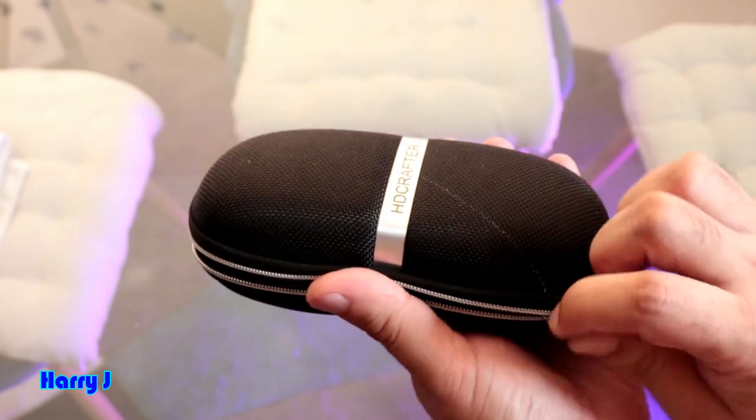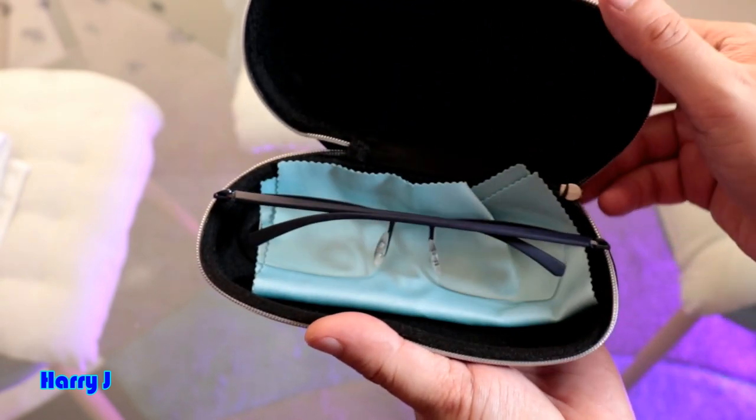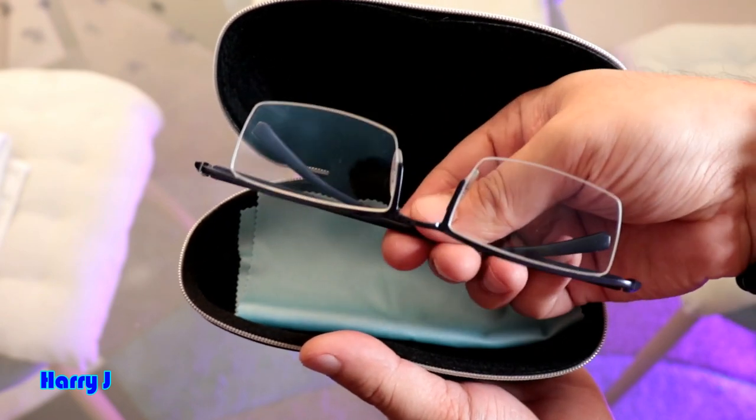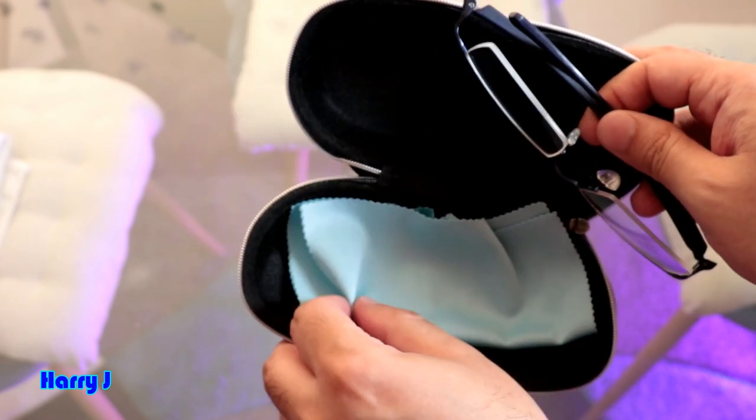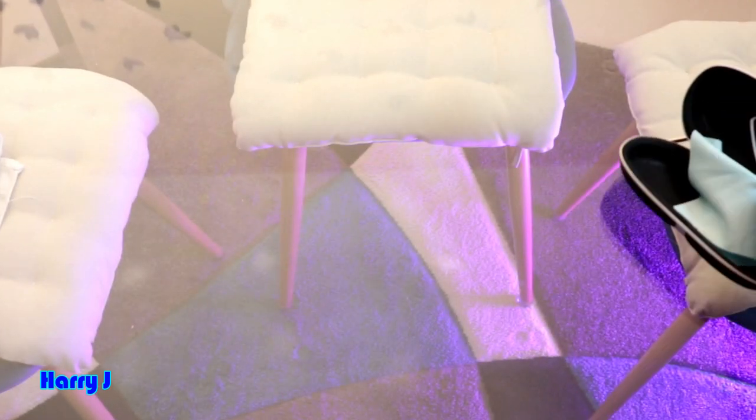Without further ado, let's open it up to see what we have inside. This is a beautiful glass case, and you can see here there's a cotton cloth to clean the lens.